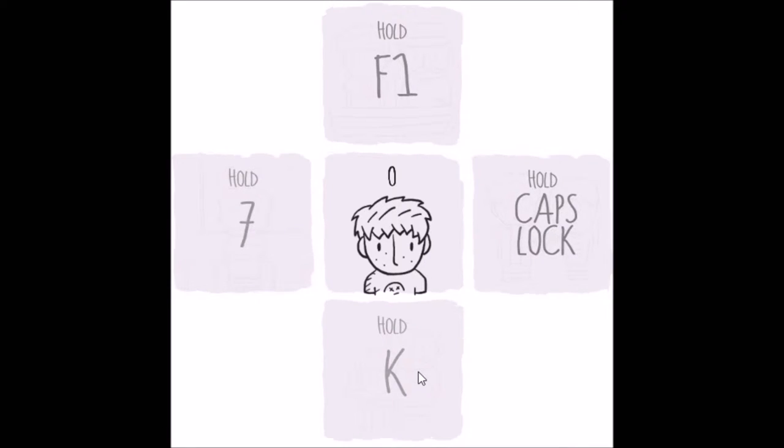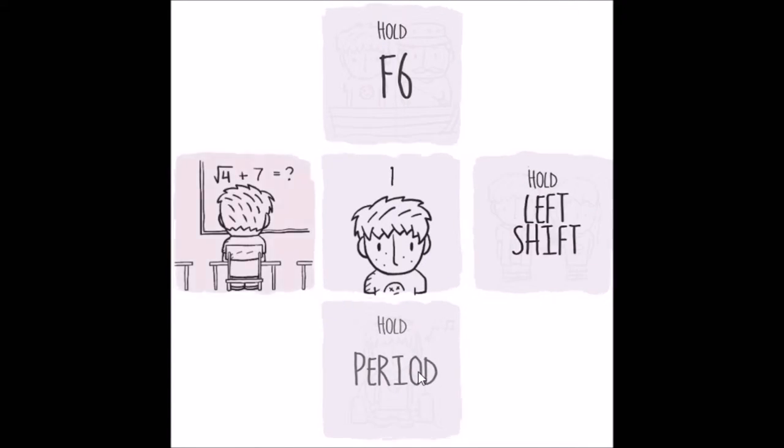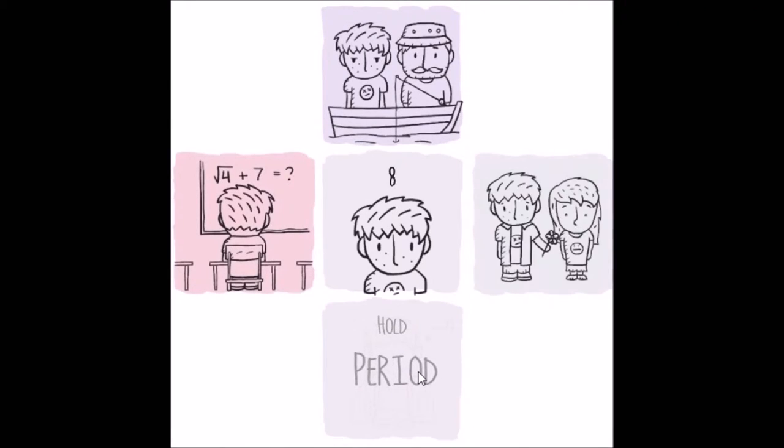I have no idea what game thing it is, it just kind of did the thing. So — hold 6, hold F6, hold left shift, hold period, I have no idea, hold F1.